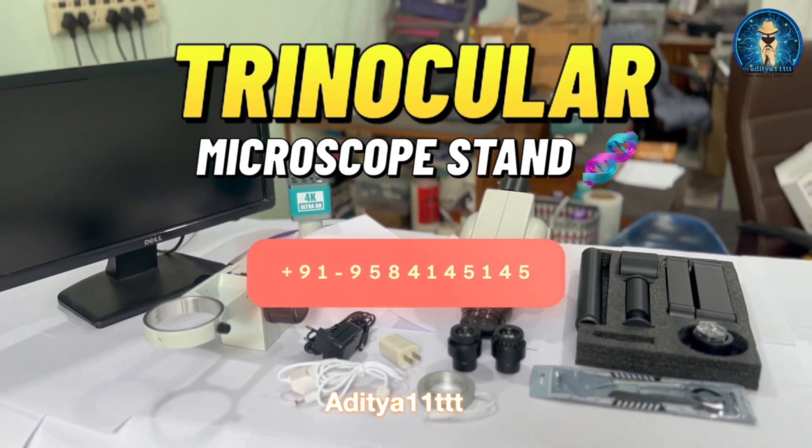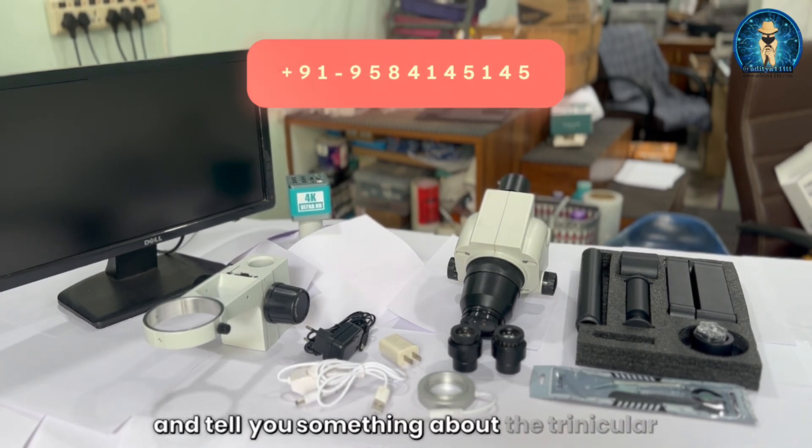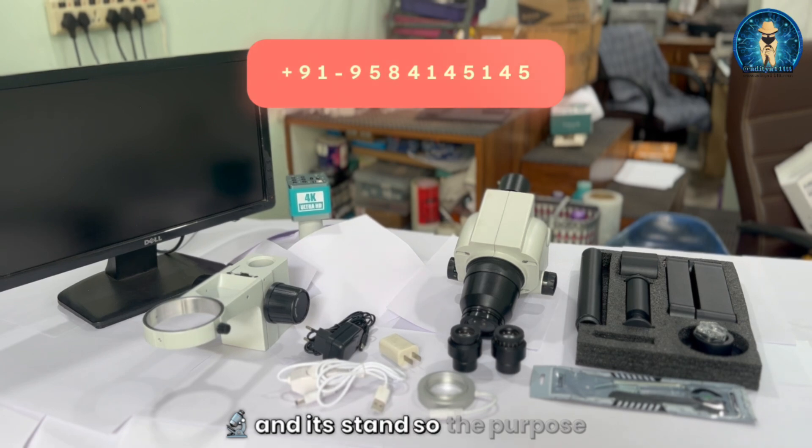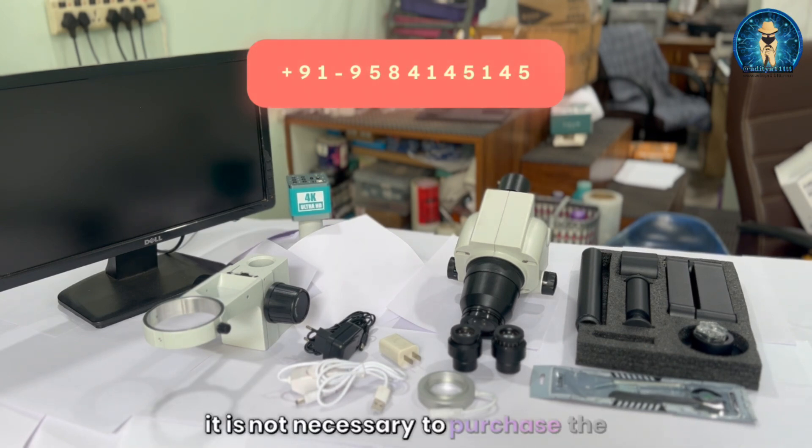Hello everyone, welcome to our channel Aditya W1TTT. Today we are going to show you something about the trinocular microscope and its stand. The purpose of this video is that many people confuse with boom stand names, so we will try to clarify some of this and demonstrate another type of stand which is also a part of the boom stand family.